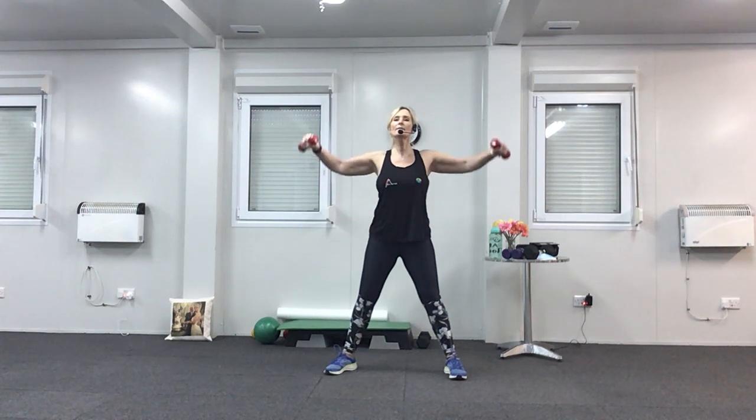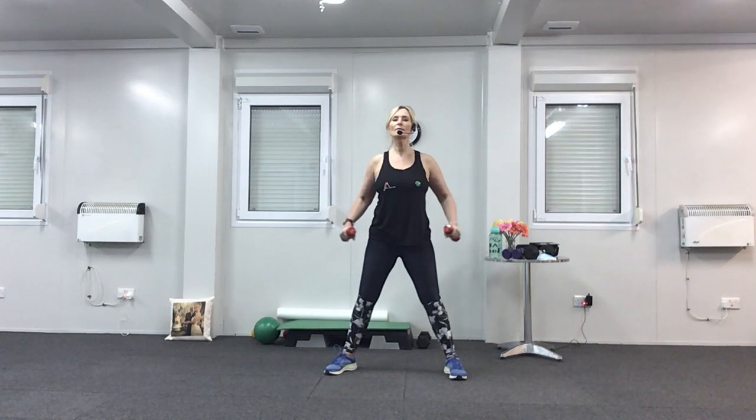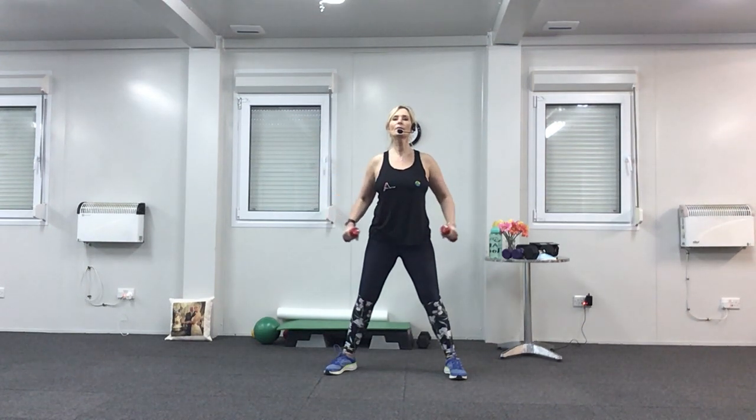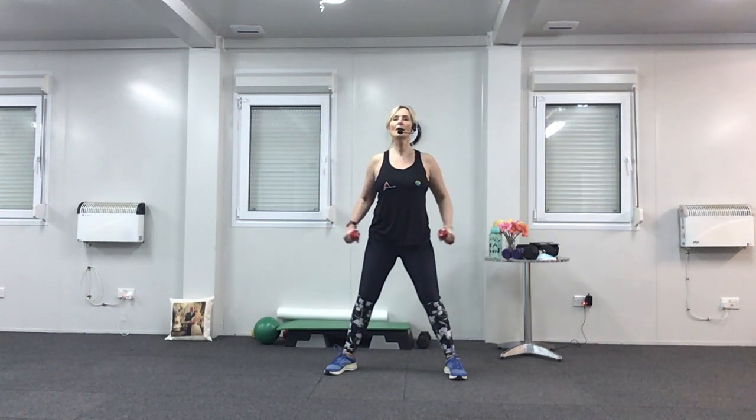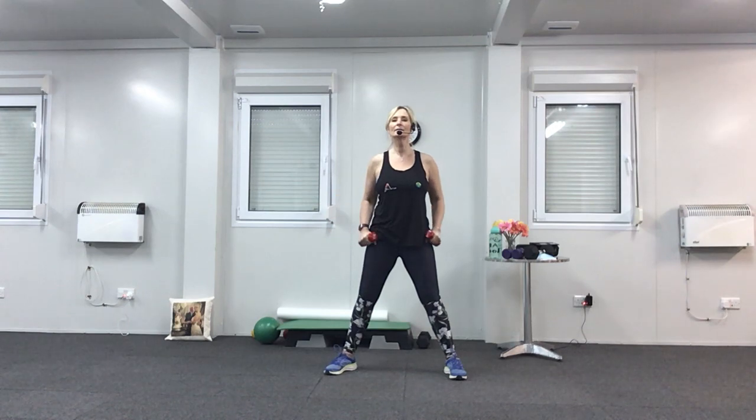Up for one, down for three — lift, down, down and down. Two more. One more. Up for three now — if you're struggling, do one arm at a time, there's always a way. Last two, one more. And then last set — up for two again.